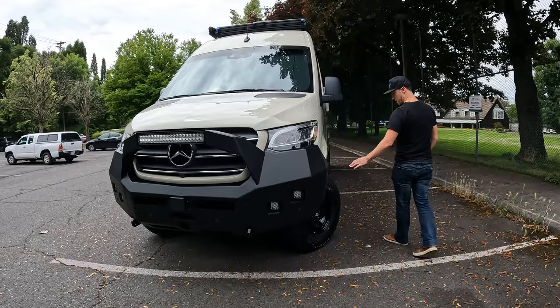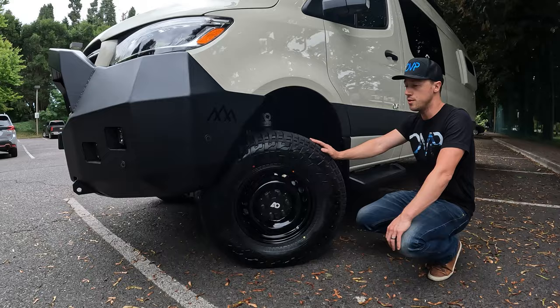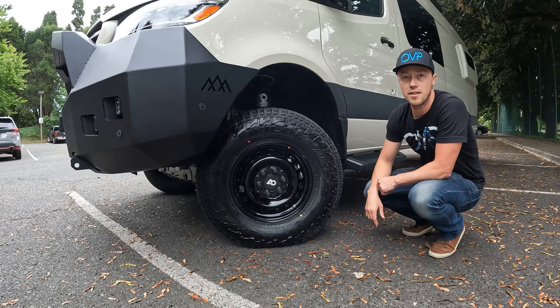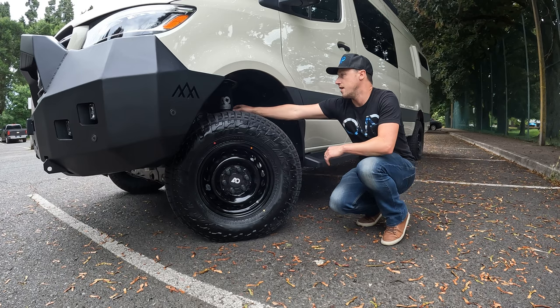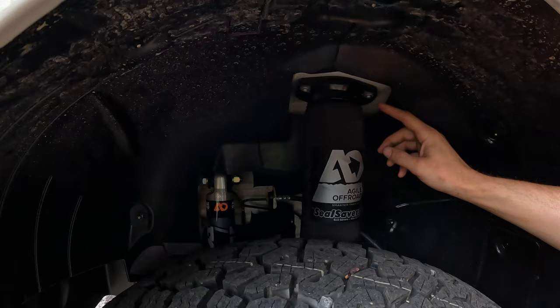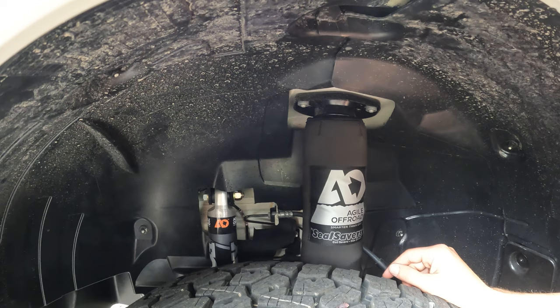Coming around to the side, we did throw on some aftermarket tires — these are the Falcon 183Ws. This is a 31.5-inch tire, the 265/75/16, mounted to the factory black wheel. Using these Agile Off-Road wheel spacers really gives it that staggered look. We've used the Agile Off-Road grip kit, so this has the Bilstein strut and the coil that goes along with that, covered with a seal saver to keep dirt out of the gasket so it lasts longer.